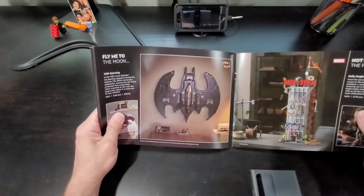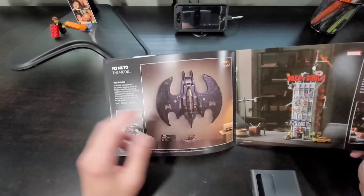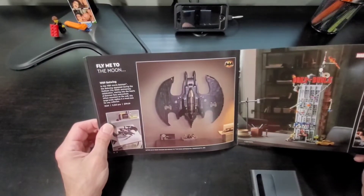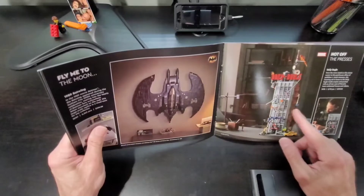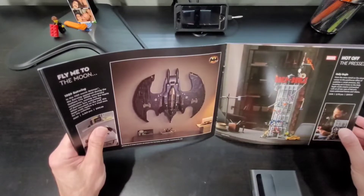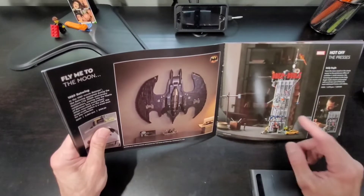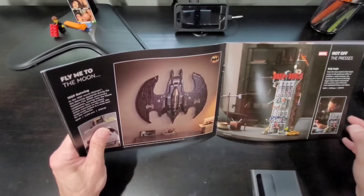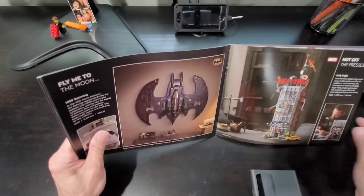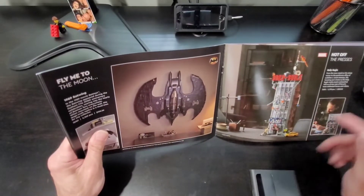Then comes DC and Marvel over the next two pages. The Batman wing, which I have — I think there's a video posted for that — Lego set 76161. And the Daily Bugle, which is a Marvel set, Lego 76178, goes for $300. I do have this one but haven't built it yet. It's actually very interesting because it's one of their big building-style sets — they're starting to look into skyscraper-style buildings, so I'm looking forward to building this one.